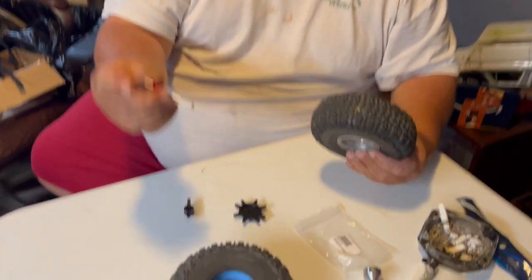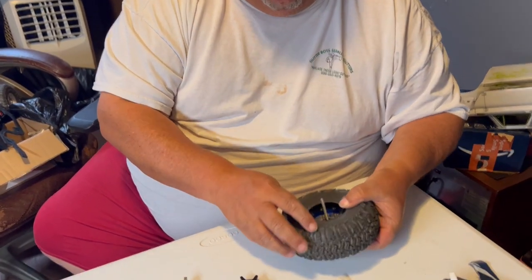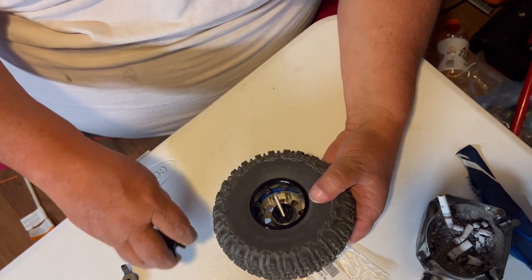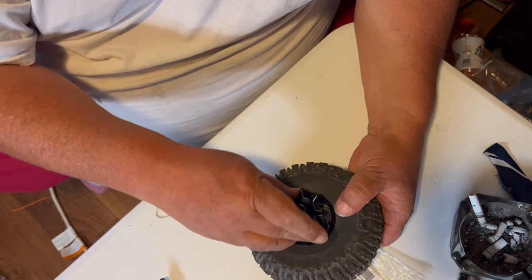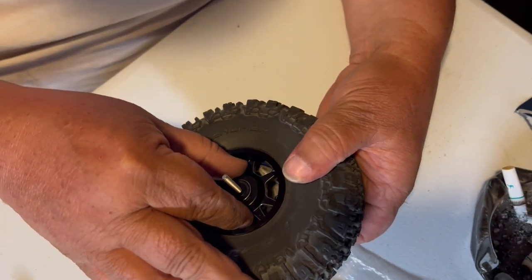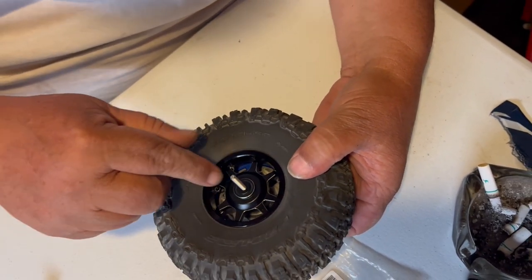Now we're going to use your little tire compression tool. You have to line up your holes, then you put your front piece in with a little bit of pressure. As you can see, they're different lengths, so you have to put this on here and get it lined up so that it hits on a couple of the back wheel and you can still get a couple screws in.